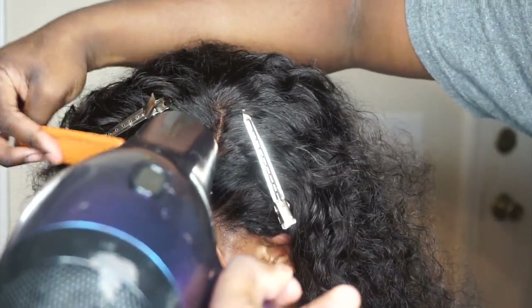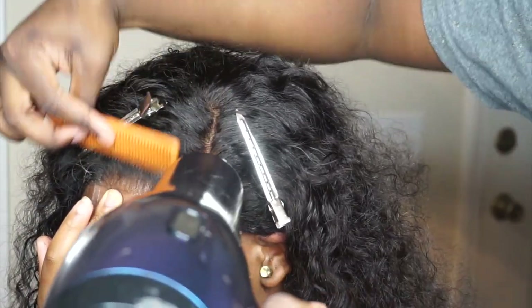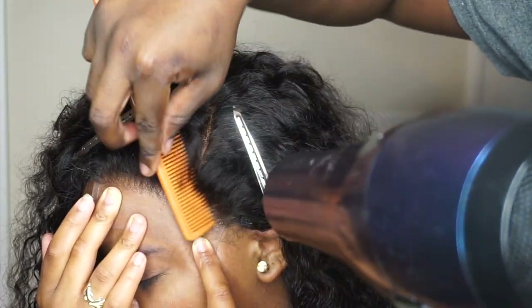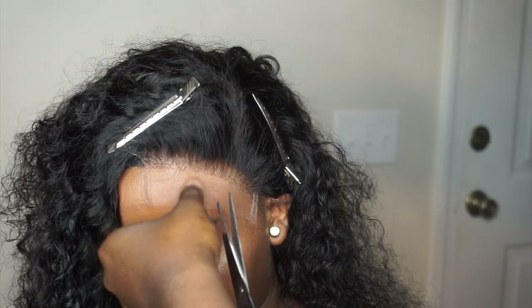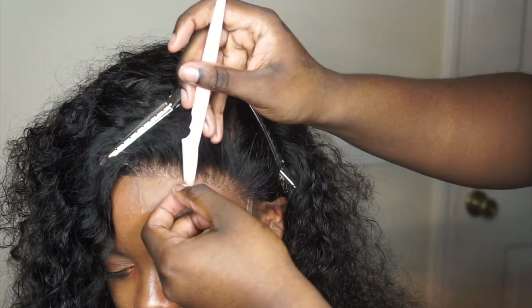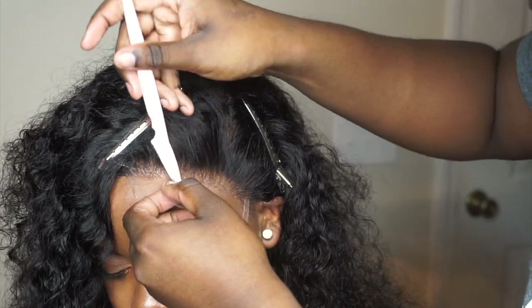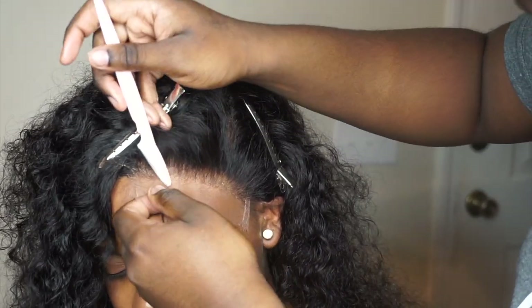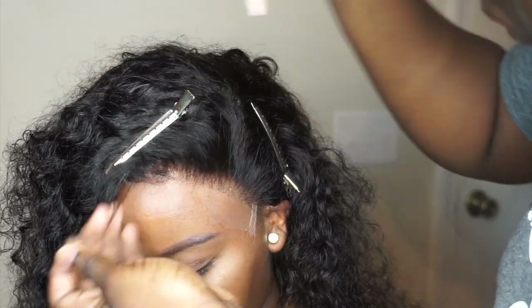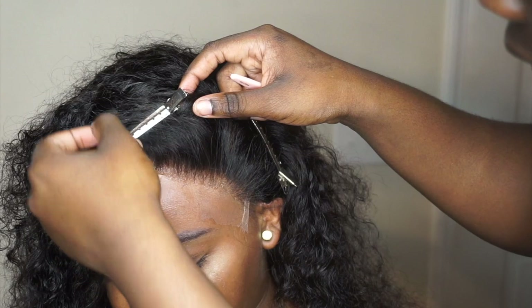I use the heat for about 30 seconds to a minute. I'm taking my scissors and cutting the lace in half, then I'm going to go in with my eyebrow razor to shave off that lace so it does not give it a perfectly straight appearance. Look at that — bust down scalpiana!